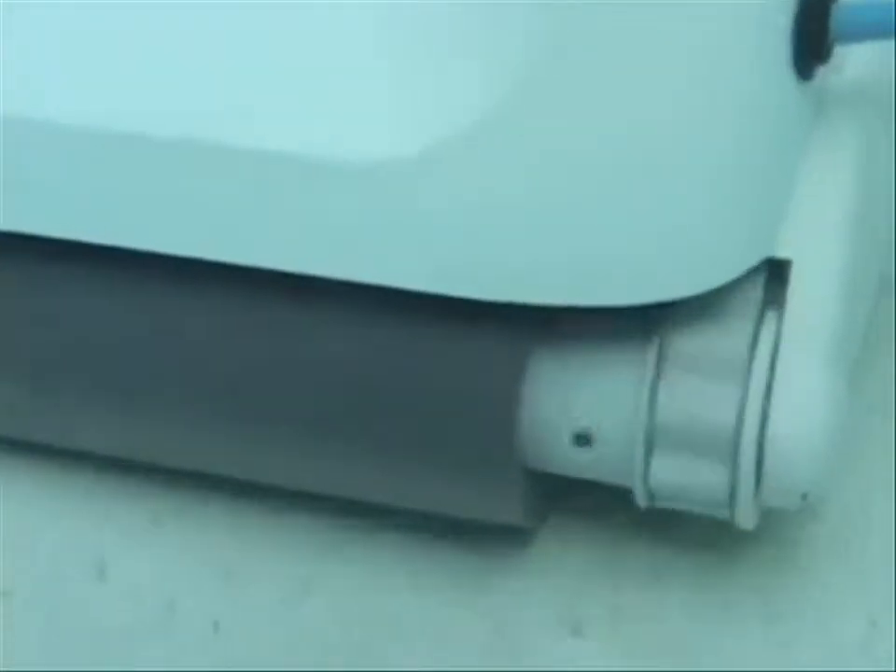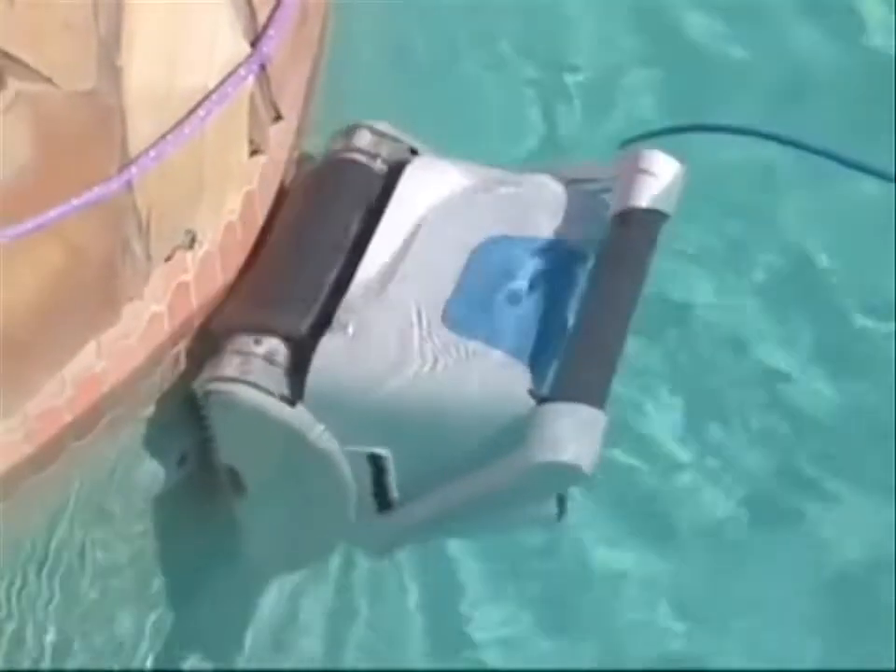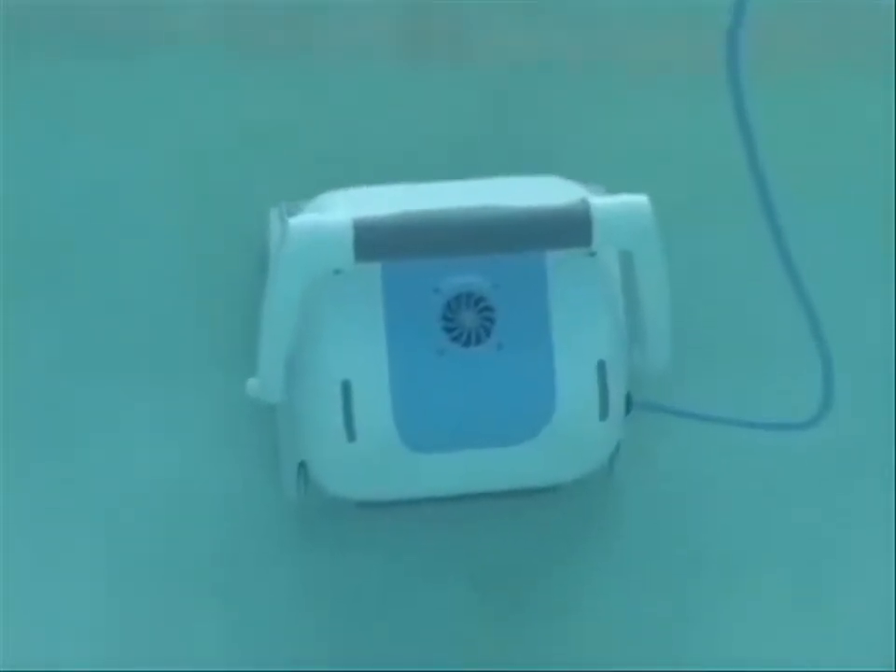The iRobot Vero 500 is strengthened by durable surface scrubbing brushes made for most pool surfaces, including vinyl, fiberglass, stainless steel, ceramic tile, gunite, and cement.